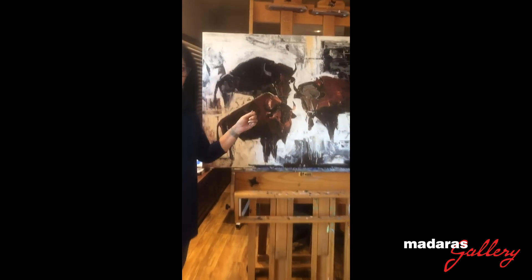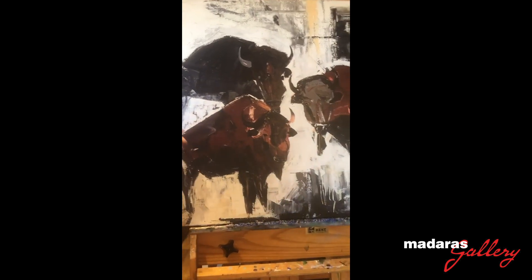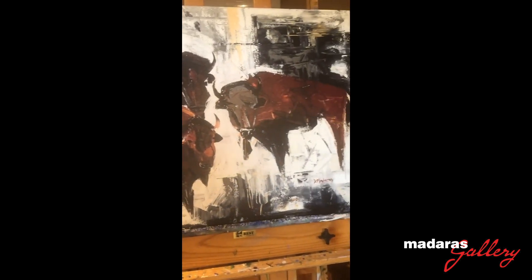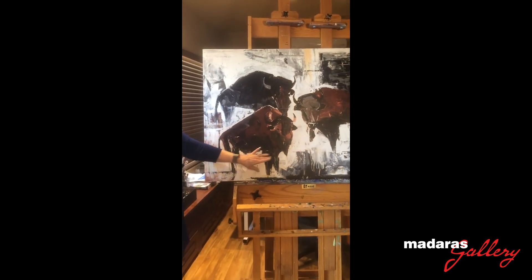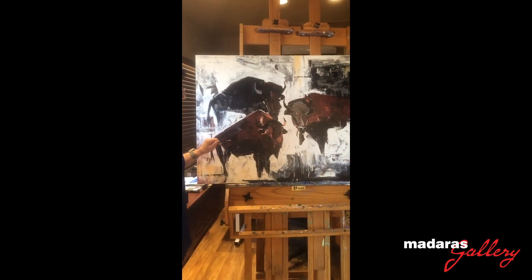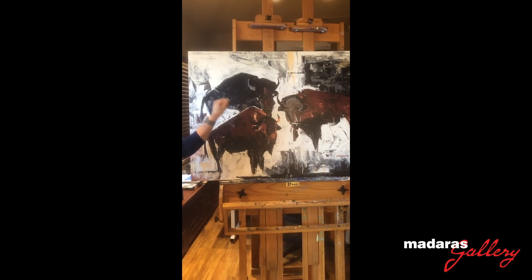Very loose painting, mostly done with a palette knife. The shapes are carved out with white to illuminate the bison, and they're very loose and free and fun.